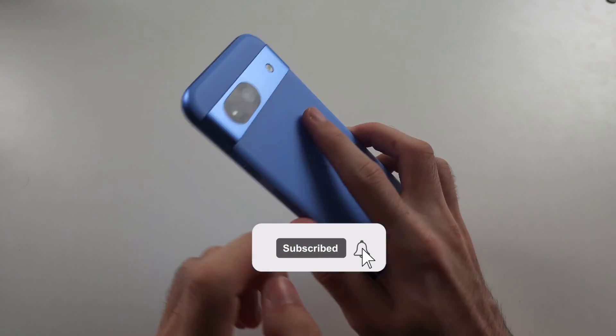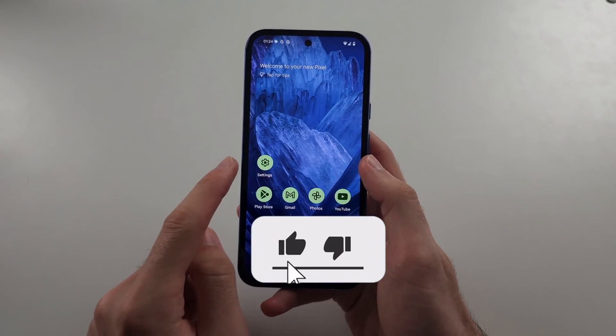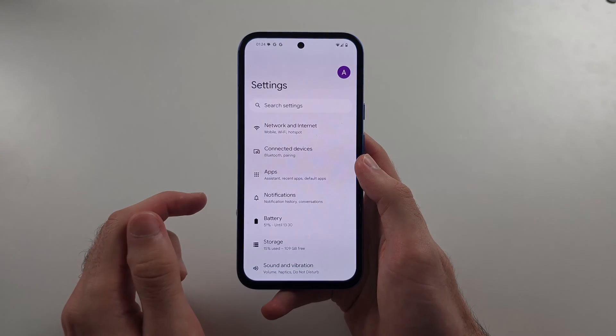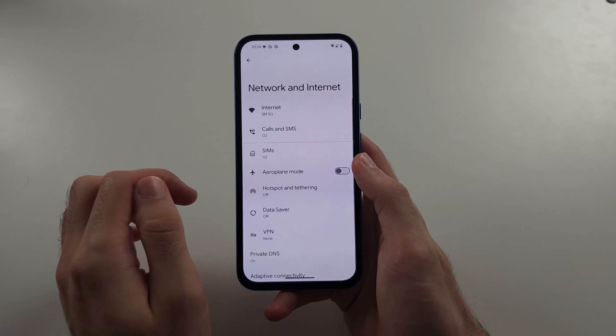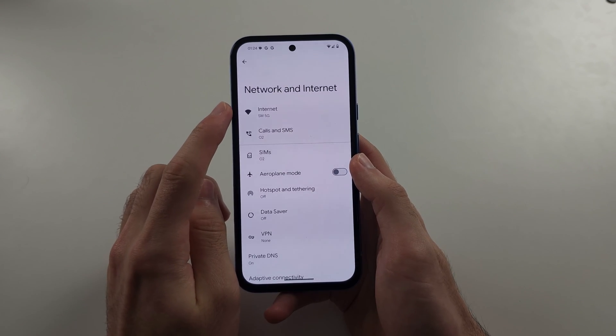To connect Wi-Fi on Pixel 8a, start in the Settings, then select Network and Internet at the top, and then tap into Internet.